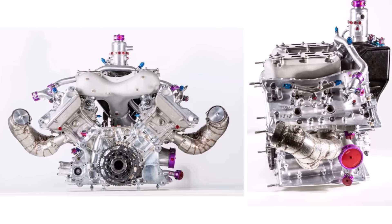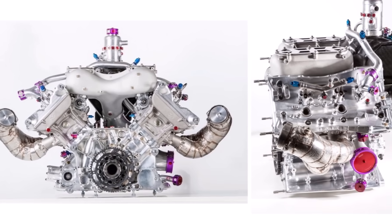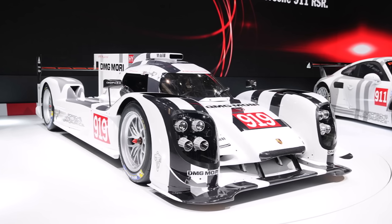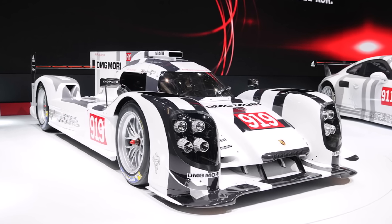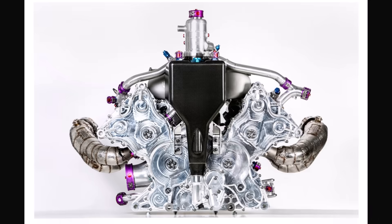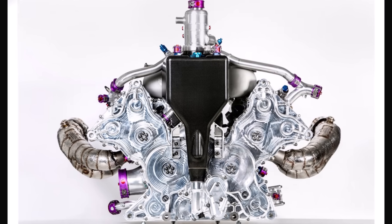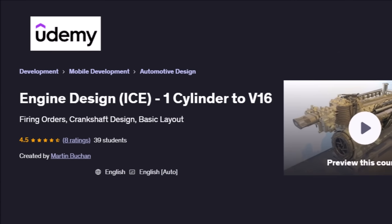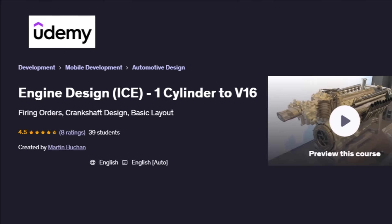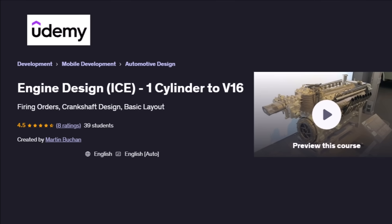This engine is really a very special design and one which generated huge success for Porsche. You could see here that they also faced huge challenges at the very beginning, and it took them lots of work to turn things around. This engine will stay a legend and I hope you understand it a bit better now. If you want to learn how to design combustion engines from 1 to 16 cylinders, check out my new Udemy design course with the link below.